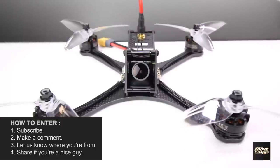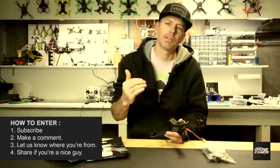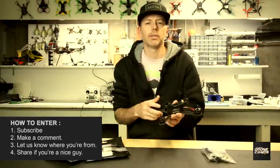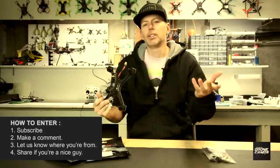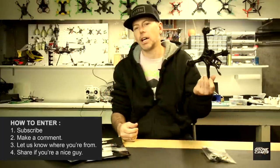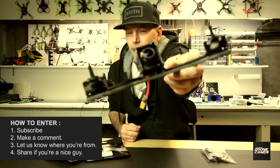All you have to do is make a comment below, leave your name and some way I can contact you — whether it's a fake email or a temporary email you set up for free on Yahoo or any free email service. Leave a contact below, let me know where you're from, and subscribe on the channel. Share the video too if you want someone else to have a shot at winning one of these, because this is a really sick and awesome drone.